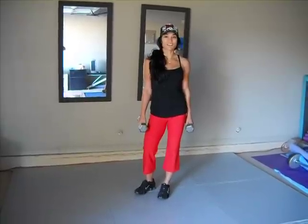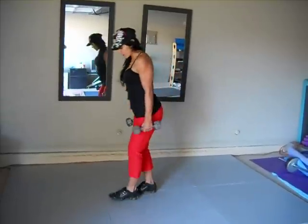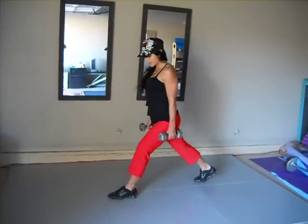Hi guys, we're going to be doing explosion lunges today. So what you want to do, grab some dumbbells. You're going to turn — I want to start with your left leg forward.